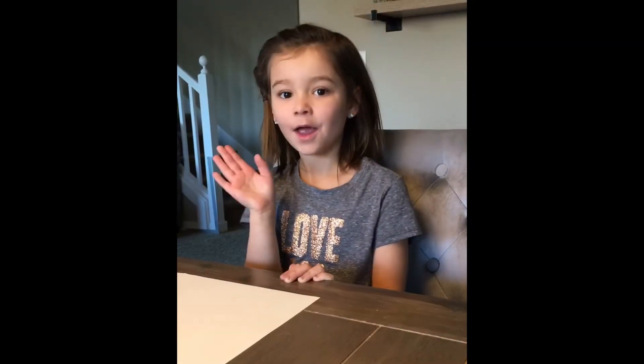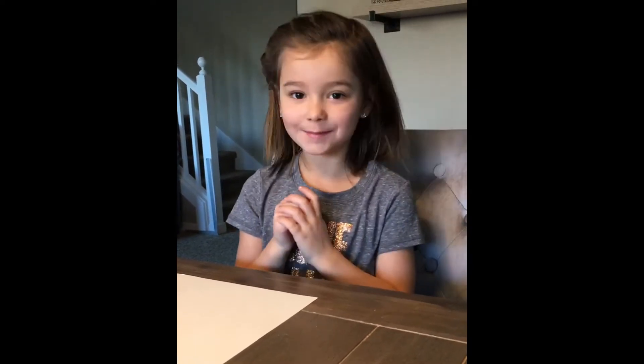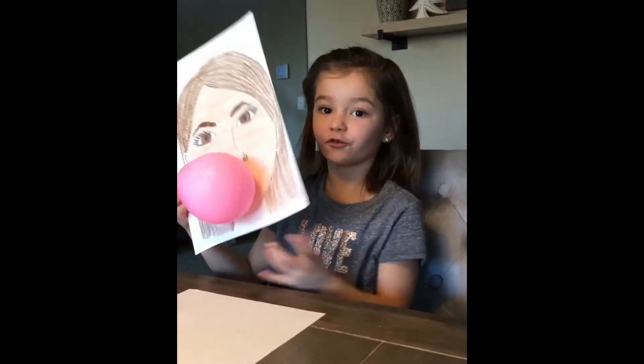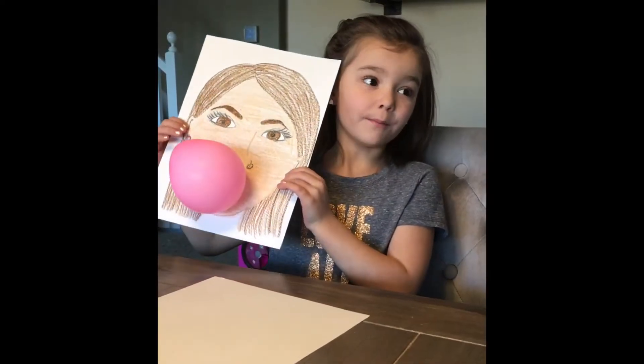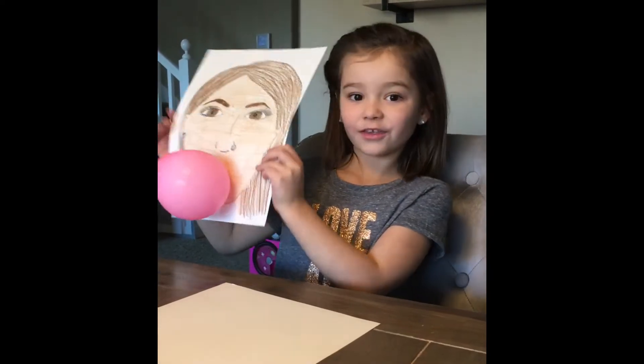Hi friends! Welcome to Craft Corner with Paisley, and Happy New Year! What we are going to be making today is our self-portrait with blowing bubblegum. I'm using my mom's example so I don't have to do it twice. So we are going to do it — I hope you enjoy!